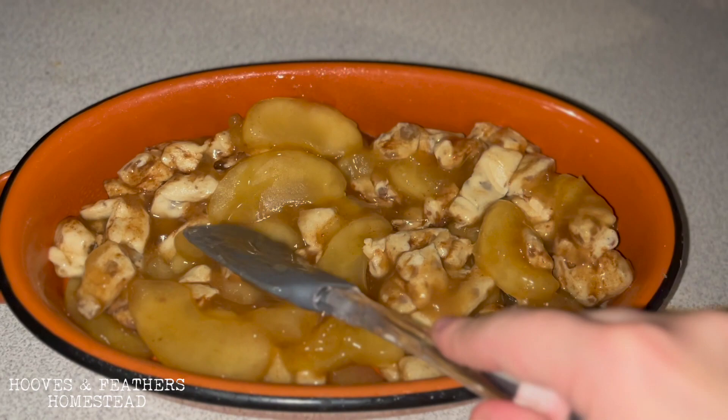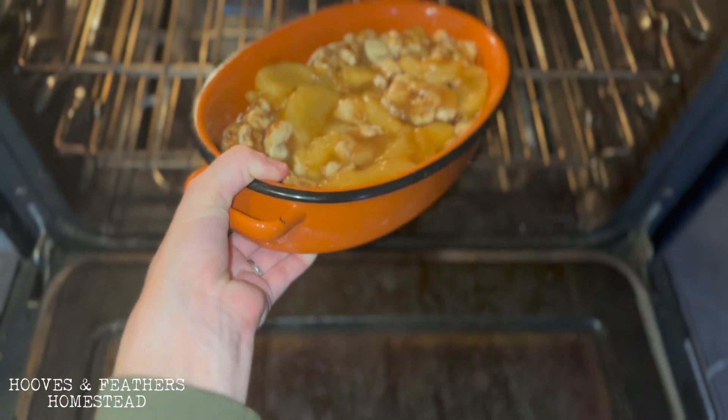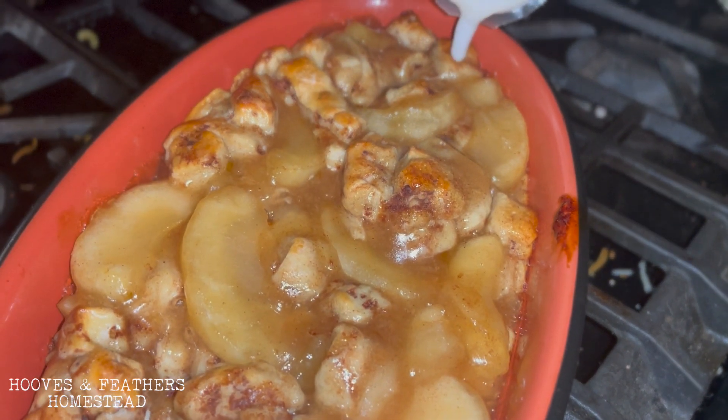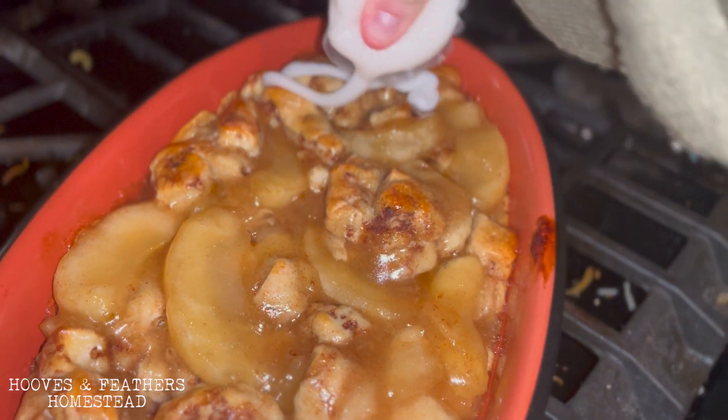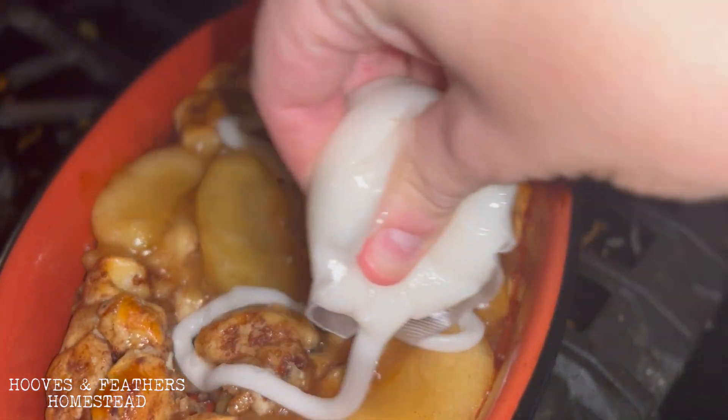Ours were to bake at 12 to 14 minutes at 400 degrees. We did have to bake it a little bit longer because of the added moisture content, but then you'll use the cinnamon roll icing to put on top of the fresh-out-of-the-oven dessert.